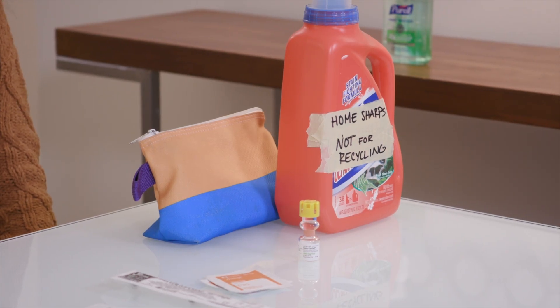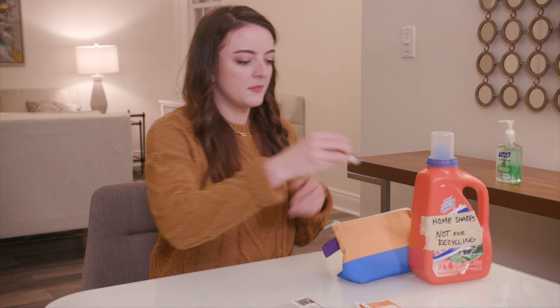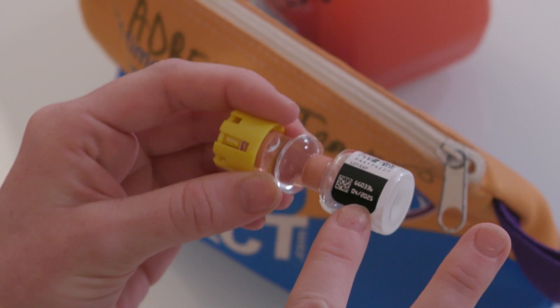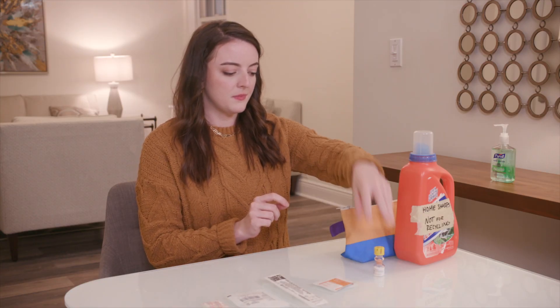You'll also need a sharps container to safely dispose of the syringe and needle. You can use an empty laundry detergent bottle with a screw-on cap. Check the expiration date on the SaluCortef bottle — if it's expired, don't use it. Check if you have another bottle that isn't expired. If you don't, call 911.